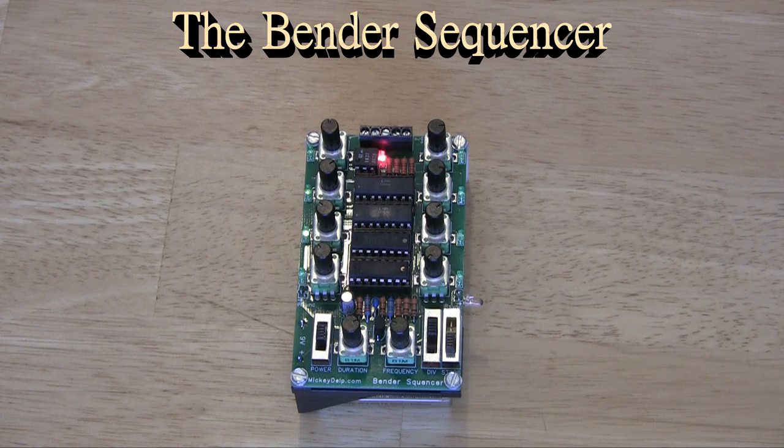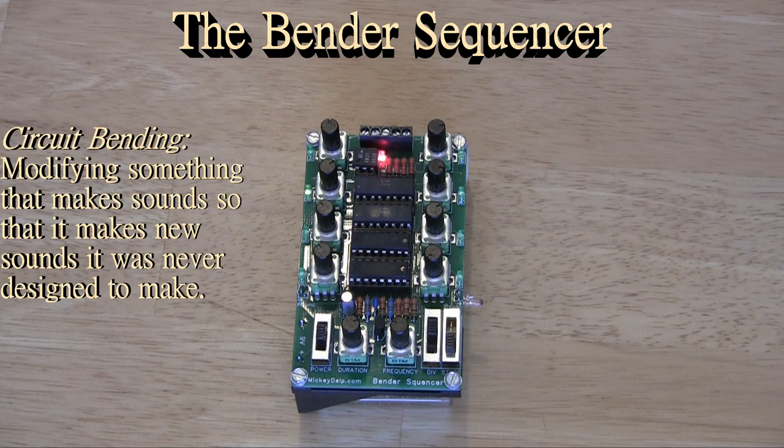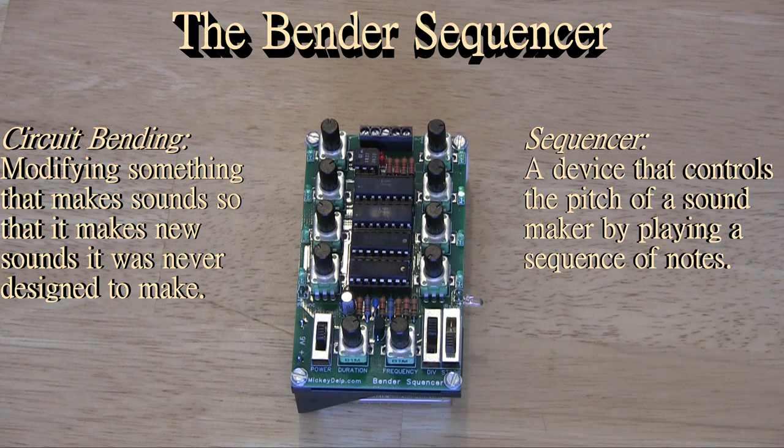First, let's define our terms. Circuit bending is the art of taking a toy, synthesizer, or anything that makes a sound and modifying it so that it makes new and unusual sounds. A sequencer is a device that plays a sequence of notes — or more accurately, tells something else to play a sequence of notes. A sequencer doesn't actually make sound on its own; it controls another device that does make sound.